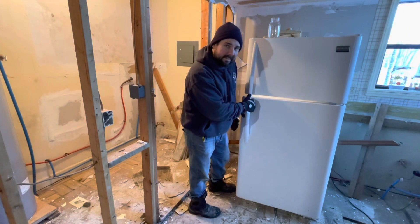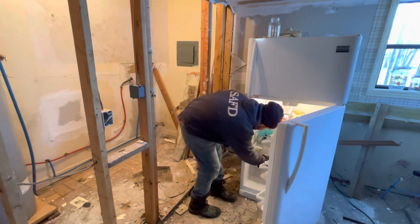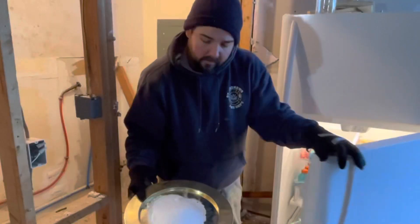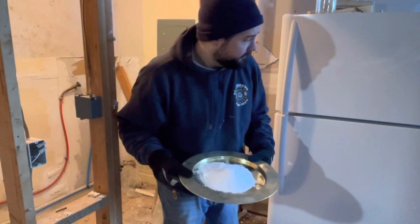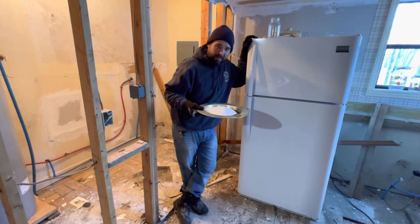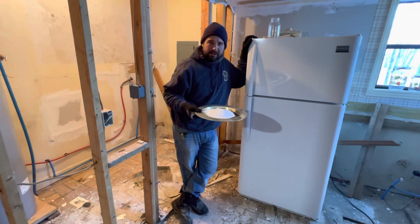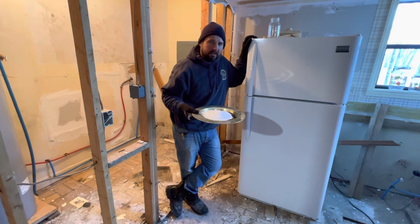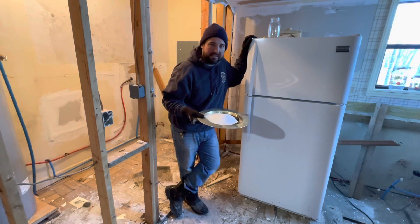Hey there. Today, I'd like to talk to you about refrigerator freshness. This refrigerator may look nice, but it came with the house. One side effect of this house coming fully furnished and without power is the fact that this fridge turned into a treasure trove of stink and garbage.